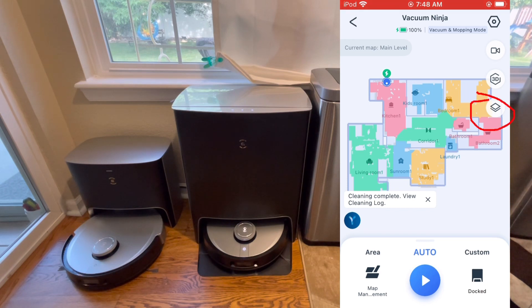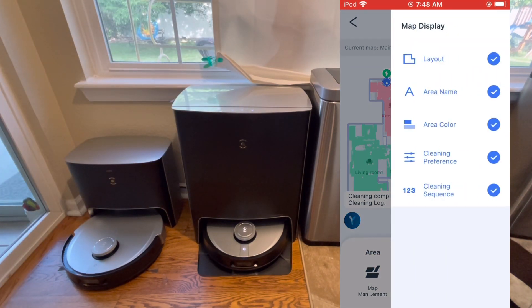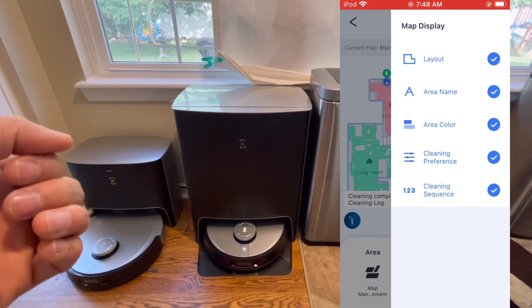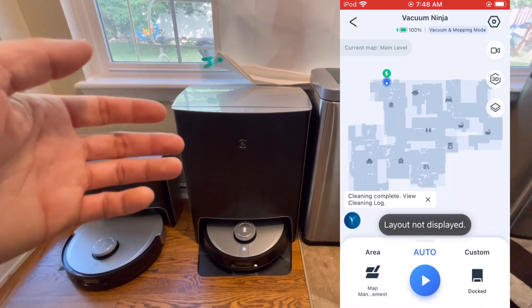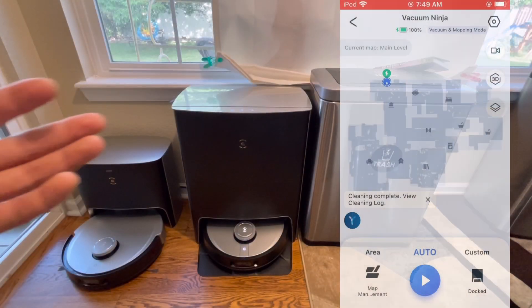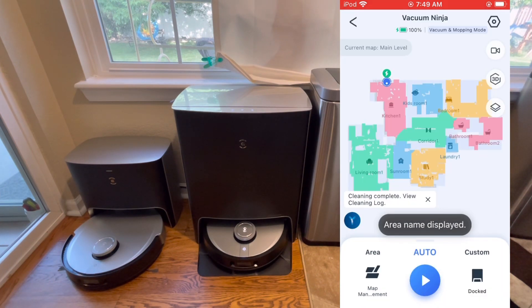There's also a layer icon that lets you add or remove layers from the map view. For example, if you find the map too busy, you can remove some elements. It might be easier for some people to just focus on the map itself without the extras, but you can layer in different details as you prefer.